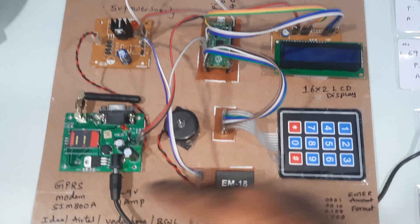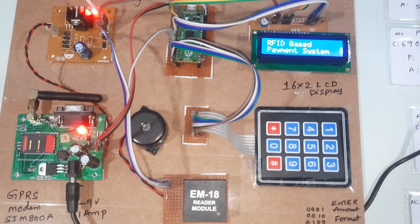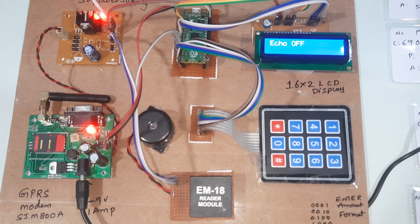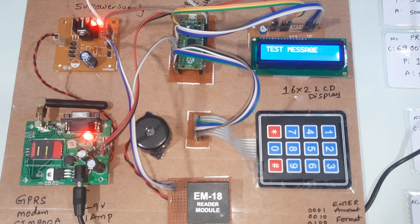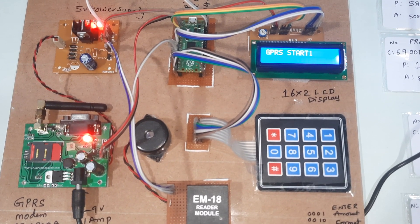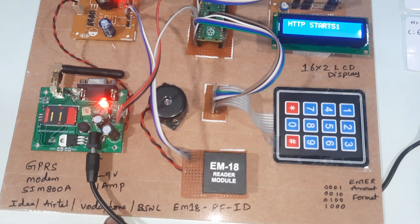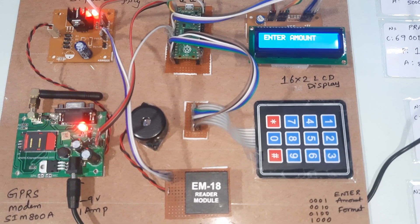Now I give the power supply. It starts: 'RFID Based Payment System using Raspberry Pi Pico, GPRS network connected, echo.' Then it begins finding the network — network found. A test message is sent. Once GPRS starts, the blink LED starts. You can use Idea, Airtel, Vodafone, or BSNL SIM cards — 2G, 3G, or 4G — with SMS balance, main balance, or internet balance.